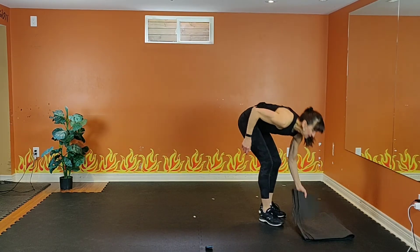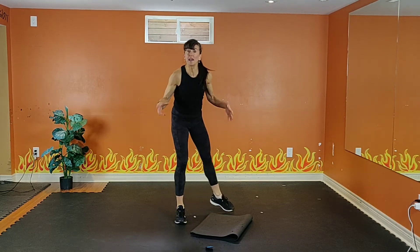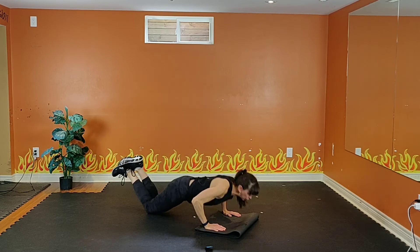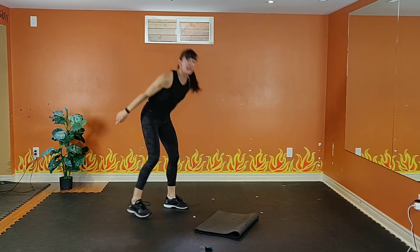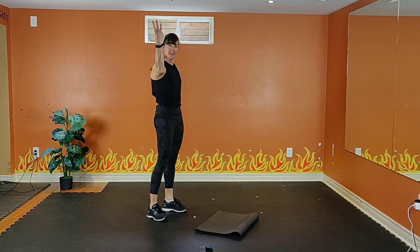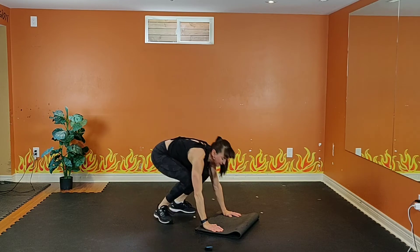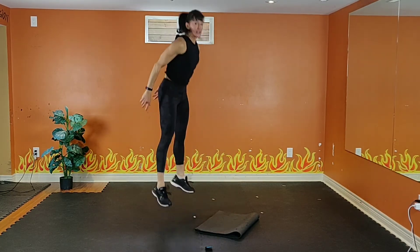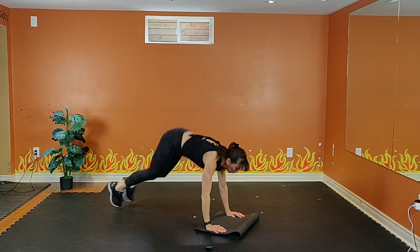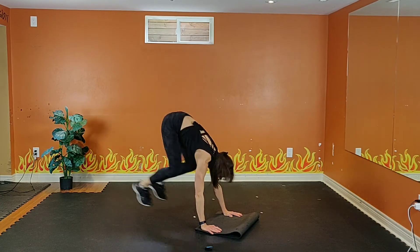We've got to work some upper body in here. We're going to do some pushups. Option one: knees or toes. You can do a low impact burpee, or if you want to go all out — burpee with a pushup. Four, three, two. Squat, step back, in, up. Inhale down, exhale up. 20 seconds. Work as hard as you can. 10, 8, 7, 6, 5, 4, 3, 2.